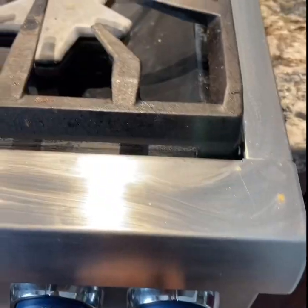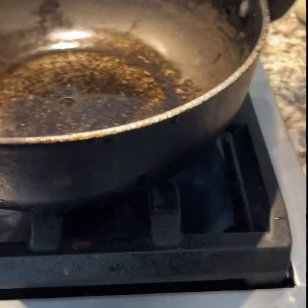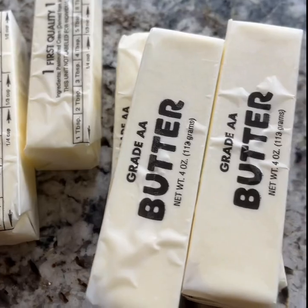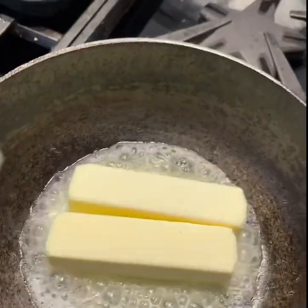Have you ever tried to get clarified butter from butter? Let's see the process. Turn on the heat, get the pan on and slide butter into the pan — one, two, three, or all of those.